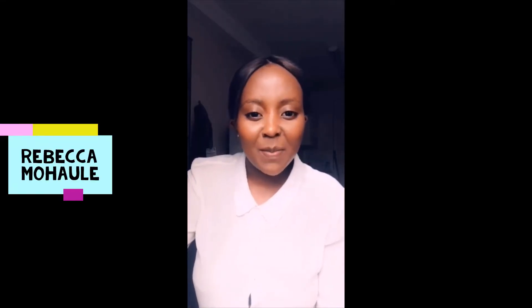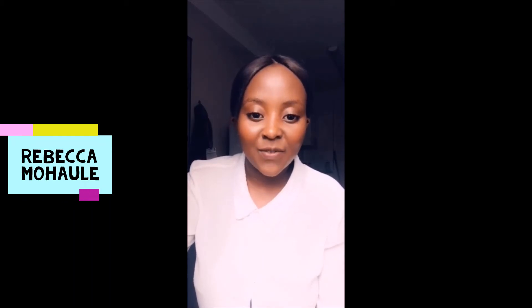Hello everyone, my name is Rebecca Mohowley, postgraduate student at the VET School of Governance, wishing you the best in your examinations. I have three tips on how you can make it. Number one: believe in yourself, because no amount of motivation is going to carry you through in this moment. Don't be discouraged — just get your work done and believe that you can get it done. Don't fear anything.